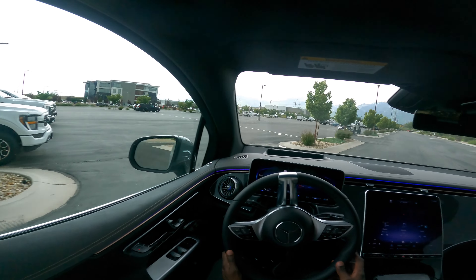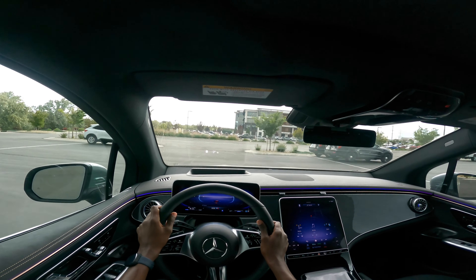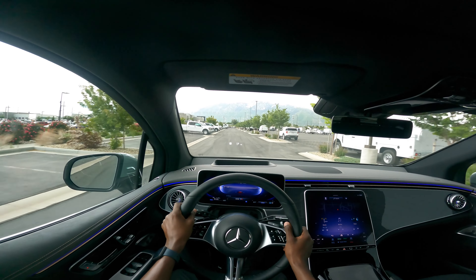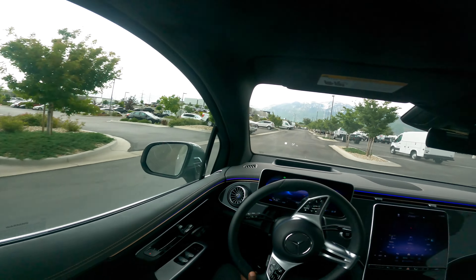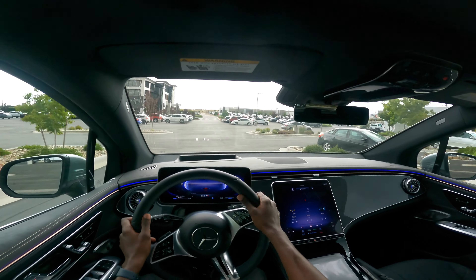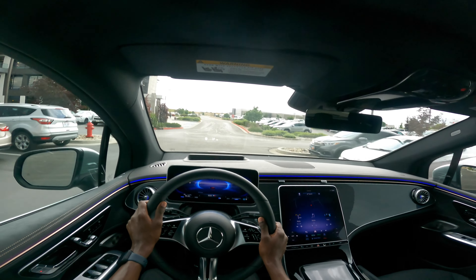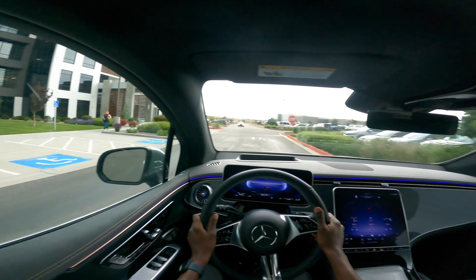Here we are in the cabin of the new electric SUV by Mercedes-Benz, the EQE 350 4MATIC SUV. It feels so good right off the bat. I'm still getting used to driving these electric cars — no sound from the engine at all. It does have different drive configurations or drive modes; right now it's in sport mode.